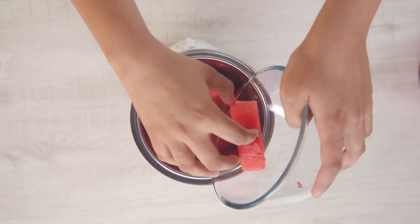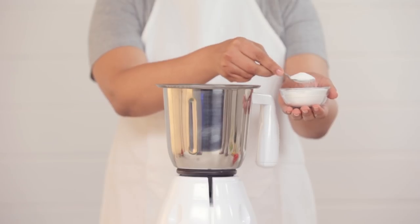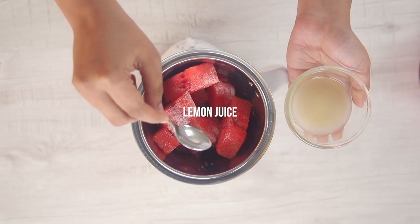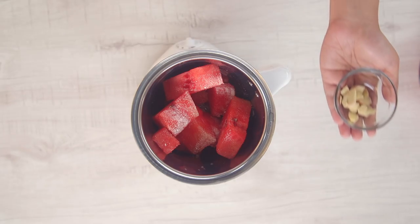Blend all your ingredients properly in the juice jar of your mixer. Stevia is considered great for diabetics and also helps lower blood pressure. It is sold in both powder and leaf form. Make sure your ginger is cut small for easy blending.